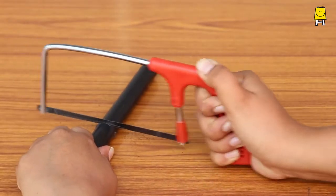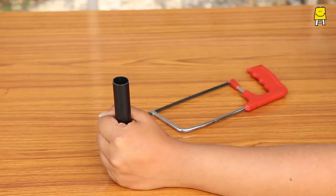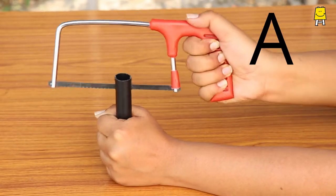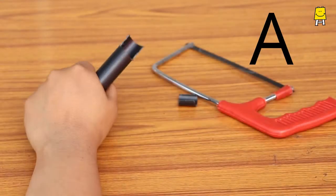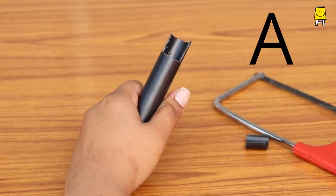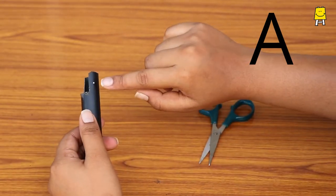Cut the plastic pipe into two halves — let's call them A and B. Cut a U shape on pipe A using a cutter. The final result should look like this. Now make two holes on the marked points using scissors.